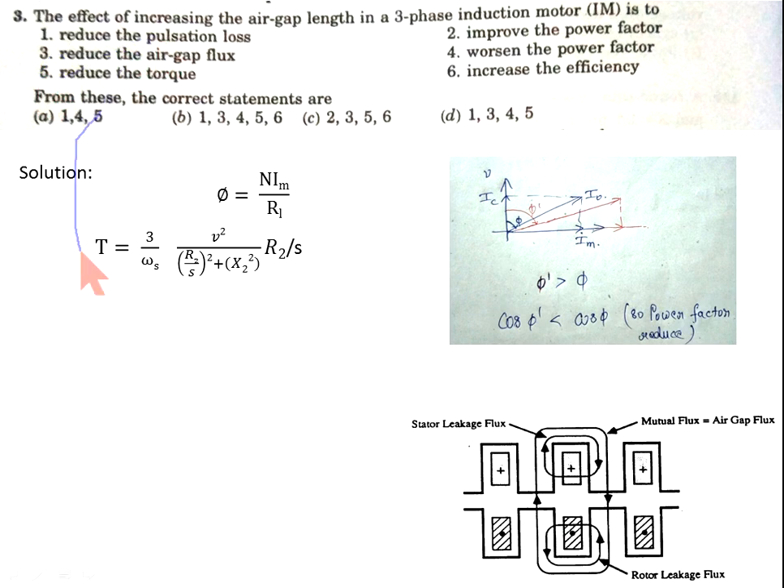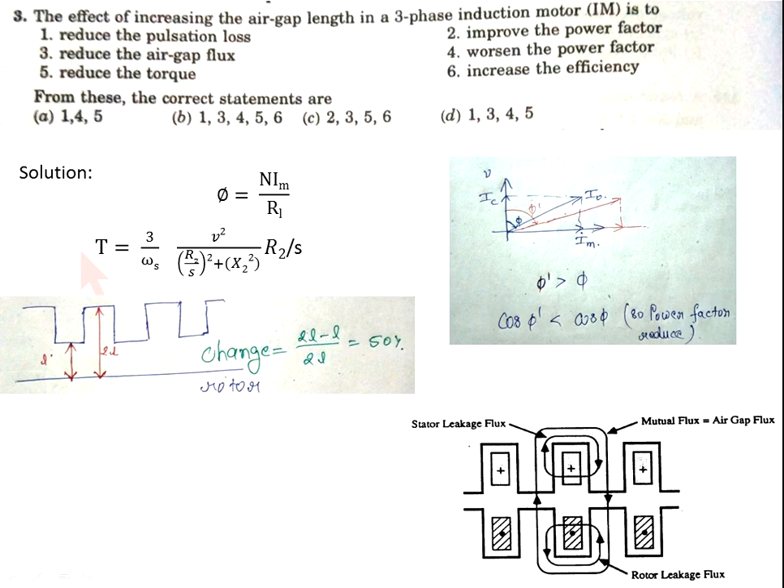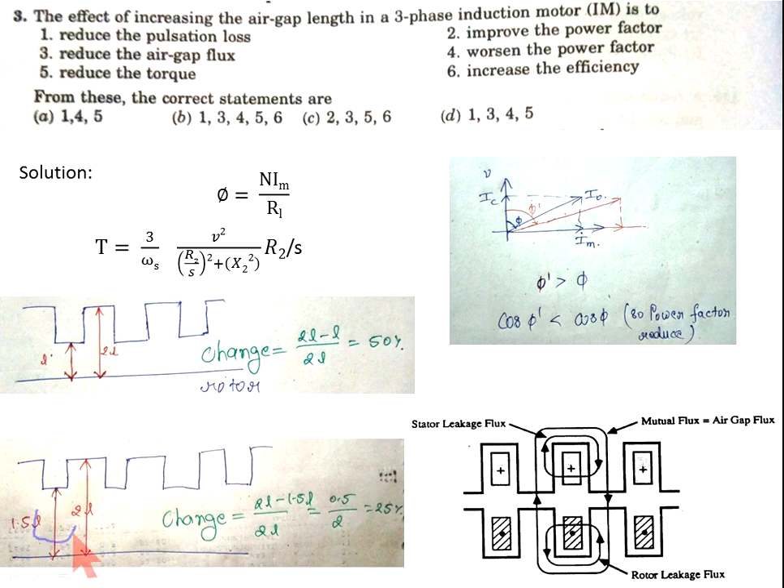Now regarding reduction in pulsation losses: these losses are due to the change in reluctance between the stator and rotor teeth. If the length between stator and rotor teeth is L, then the change in length is 50%. If we increase the air gap, the change in length becomes 25%, so the change in length is decreased and pulsation losses are also reduced. So the correct options are 1, 4, and 5 — option A is correct.